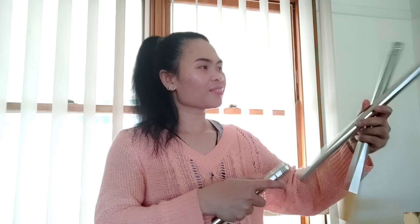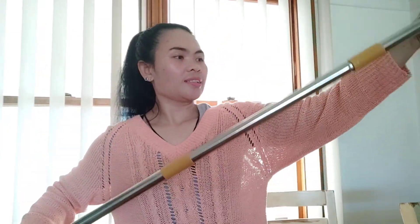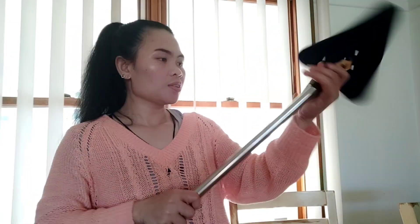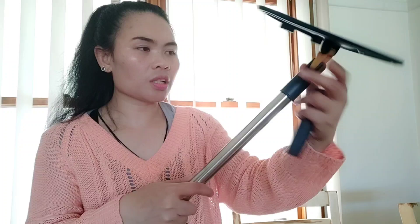Let me show you how this works. There's also a brush attachment for when you want to scrub windows or corners. You put this piece here on the top — I'm not sure what it's called — and you screw it tight so it doesn't loosen. You can also put this part here at the bottom.